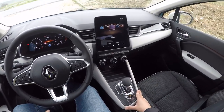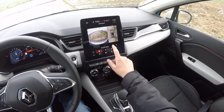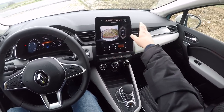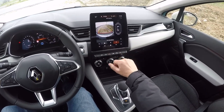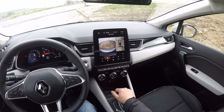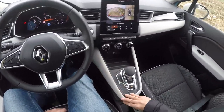Bu arada araçta birçok teknoloji var. 360 derece kamera var, park etme özelliği var. Kameramızı böyle görebiliyoruz — 360 derece, istiyorsanız sadece belli açılarını da görebiliyorsunuz. Her tarafta sensörlerimiz var. Otomatik park sistemi de mevcut, araç kendi kendine park yapabiliyor. Start/stop özelliğimiz de mevcut. Aracın etrafını yukarıdan sanki bir kamera varmış gibi görebiliyoruz. Bu konsolu çok beğendiğimi söyledim.